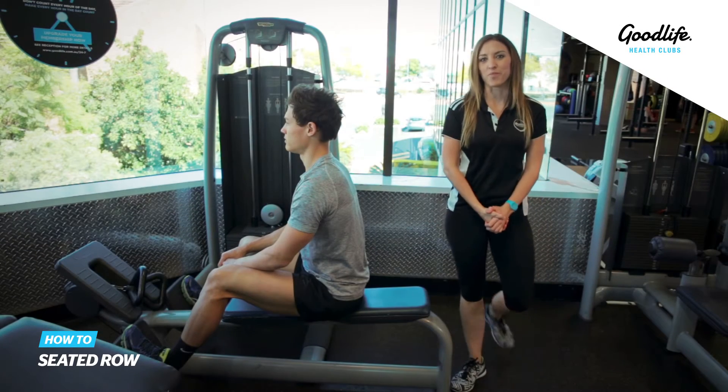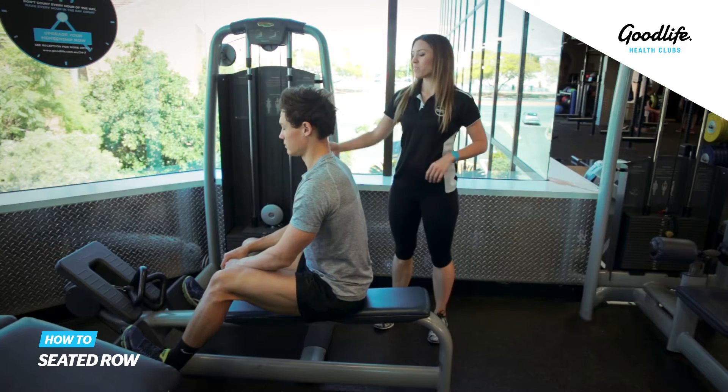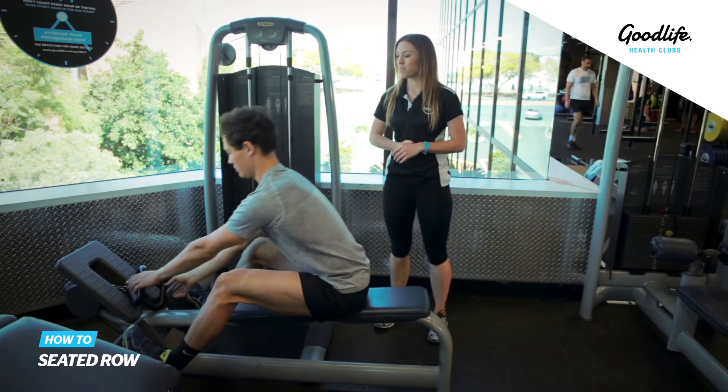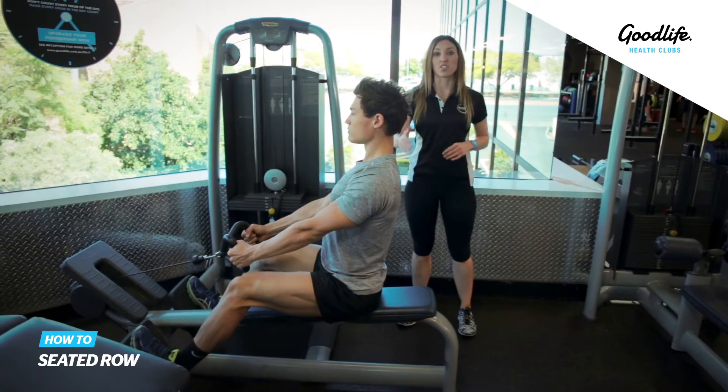This exercise is the seated row. Put your feet on the feet rest, grab the handles, and make sure your knees are nice and relaxed and you've got a nice straight back.